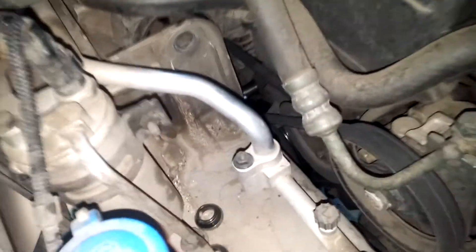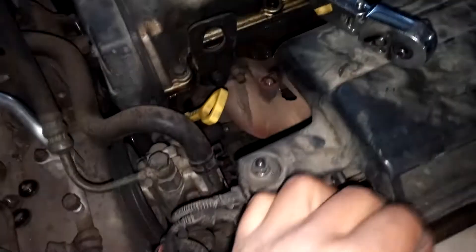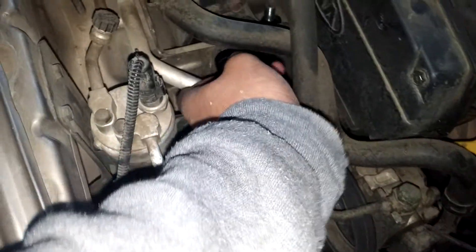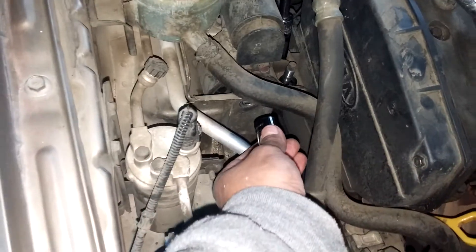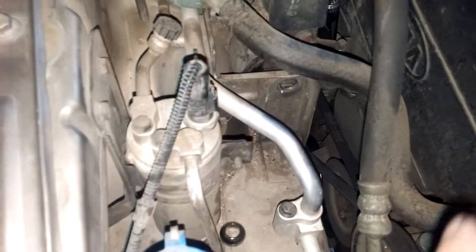Then there's one over here — it's a long bolt. I already took mine out. It's also a size 17, but for that I used a shorter socket. I came in from the side — you kind of have to flex this power steering hose out a little bit. Don't worry about the nut in the back because that one's already welded on, so you don't have to worry about holding it with a wrench. All you have to do is pull out this bolt and it comes straight out.